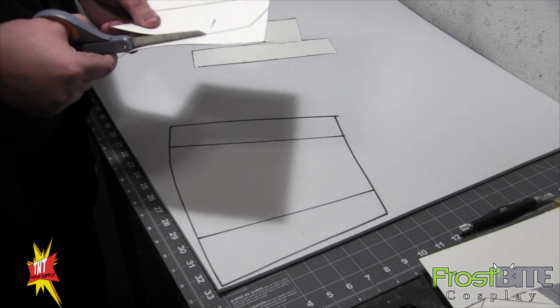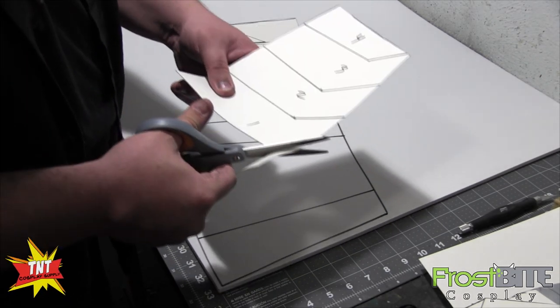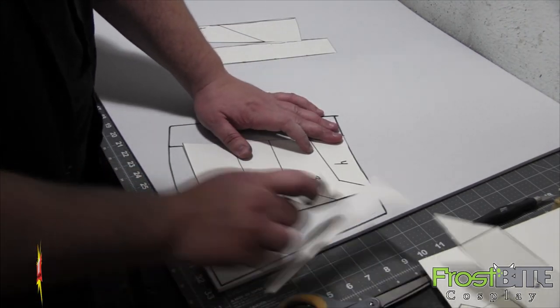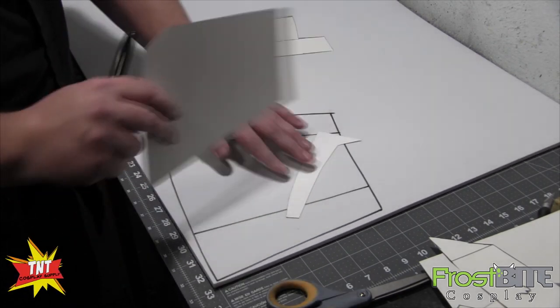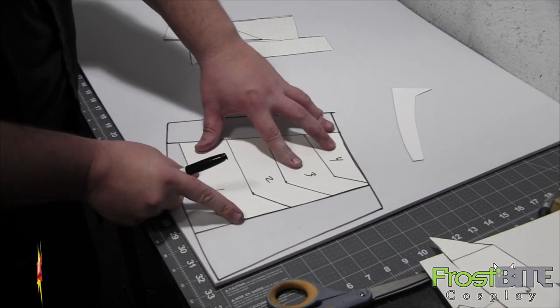If I was doing two sides — like if we're going to be doing two gauntlets — then after every step we'd be going through, we'd trace this one and then flip it and do it on the other side. That way we make sure everything is exactly the same.